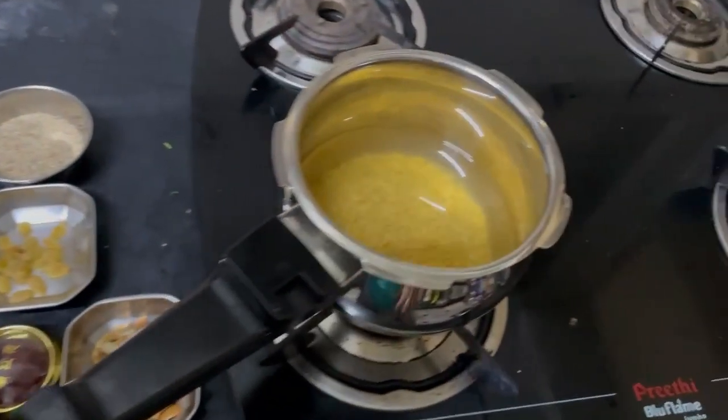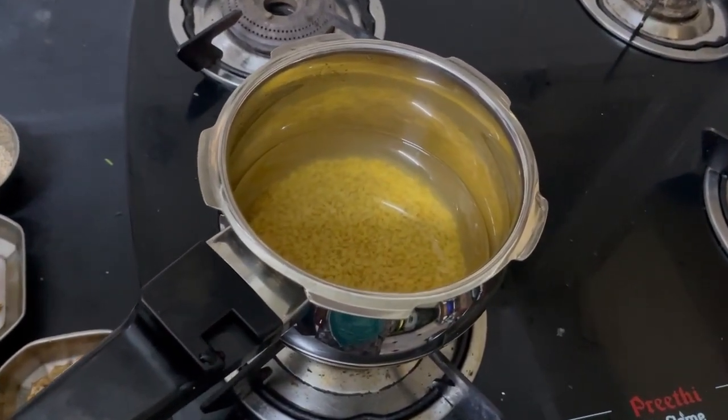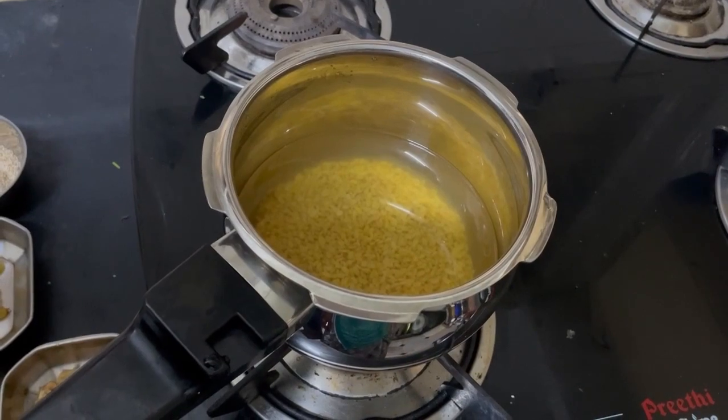For this also, we are supposed to soak the millets 2 hours before cooking. So I soaked them in water.